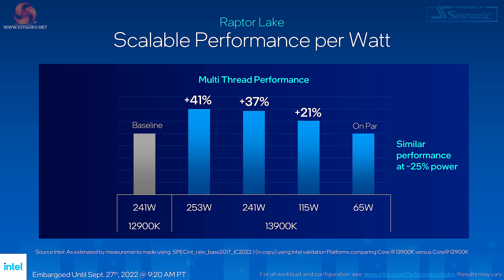Before the testing results, a quick explanation of the power settings chosen. Intel showed a slide claiming huge efficiency improvements for Raptor Lake over Alder Lake: 41% improvement over the Core i9-12900K at 253 watts — the default setting — plus 37% at 241 watts (the same power), plus 21% at 115 watts, and equal performance at 65 watts. That 65-watt figure can be parked — who would spend £700 on a Core i9 and run it at a quarter of its power?